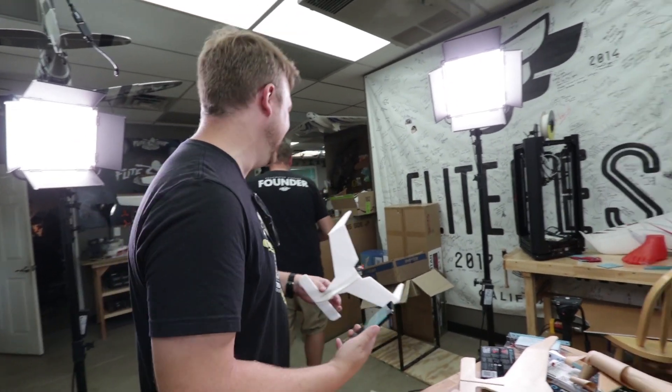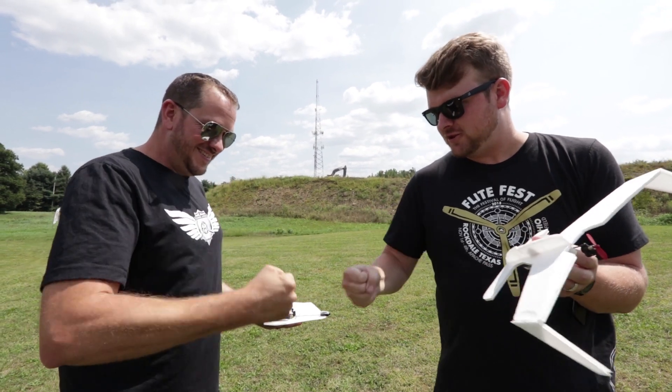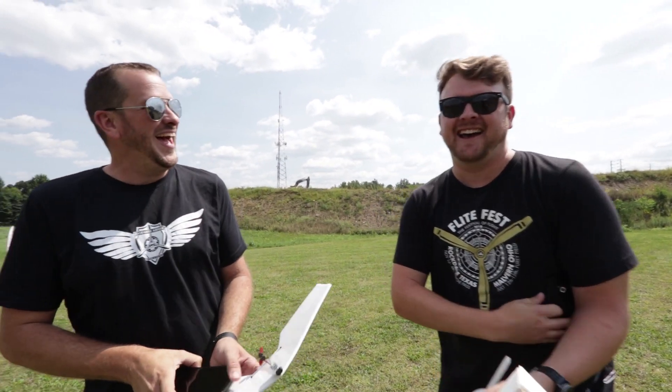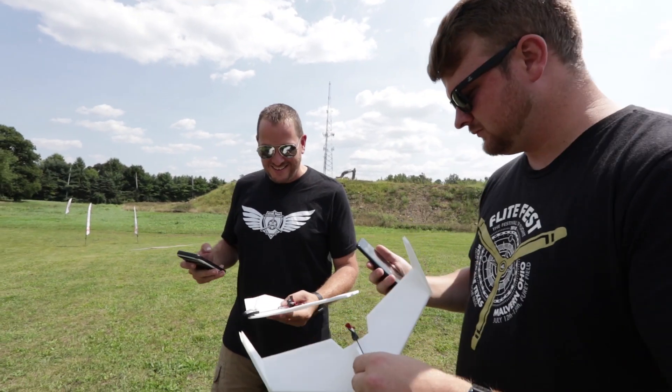Rock, paper, scissors — oh, that's one. Rock, paper, scissors. Oh, you go. No, that means I get to pick — you go first. I don't want to go first. Do you want me to launch you? Yeah, give me a launch. Alright, I'm a little nervous.